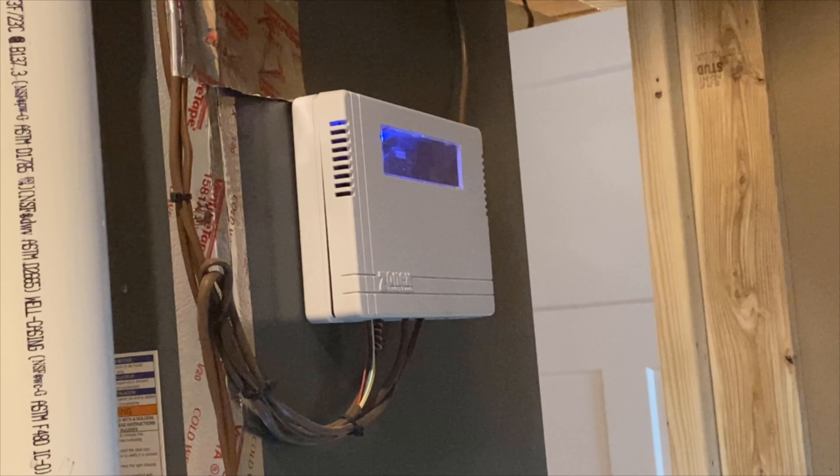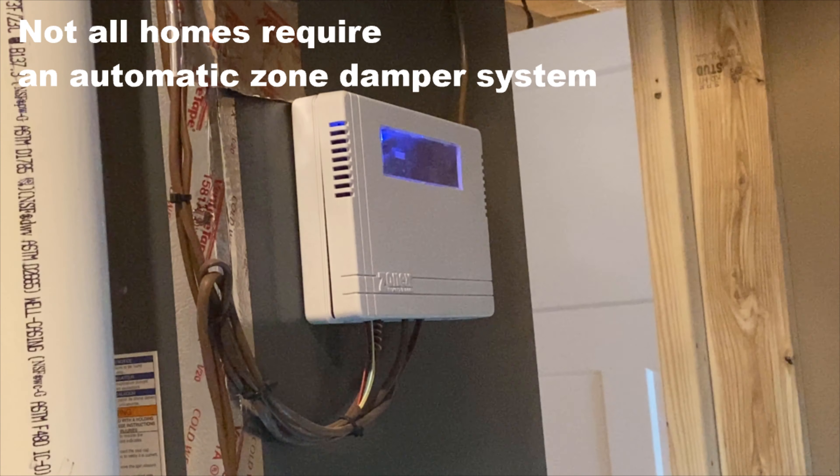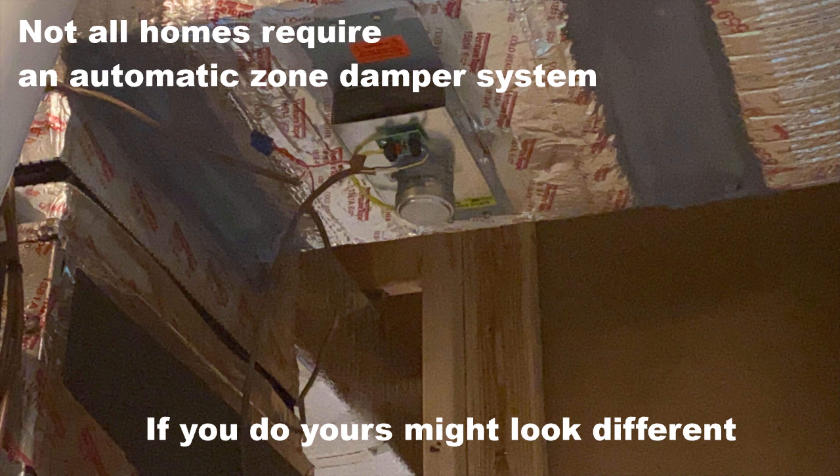If you have an automatic zone damper system, as shown here, then you will want to turn all thermostats to the heat mode to perform this test.